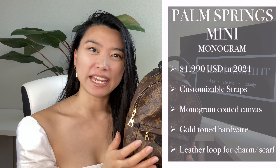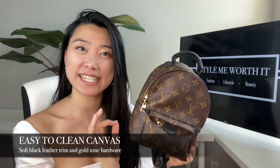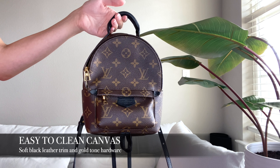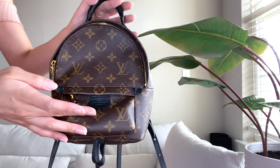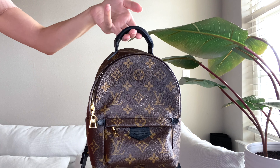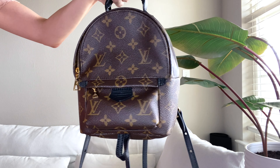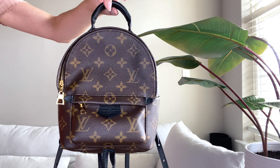The Louis Vuitton Palm Springs Mini in this monogram print has a canvas exterior, which makes it really easy to clean. I've even worn this out in the rain and just wiped it quickly when I got back. There's also some soft leather trimming detail all throughout the bag and on the straps, and some beautiful shiny gold hardware on the zippers as well as the clasps in the back, which also have the LV logo on each of these areas.